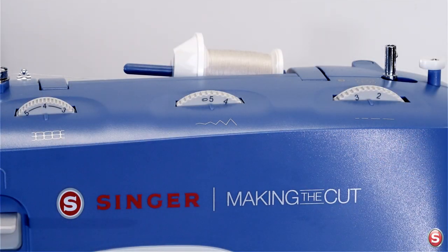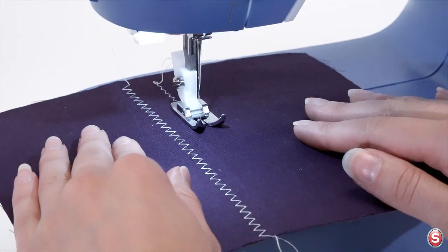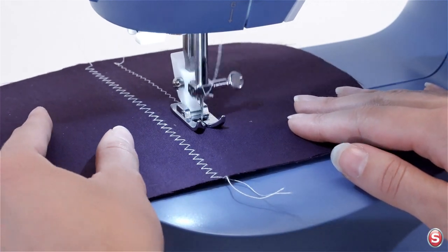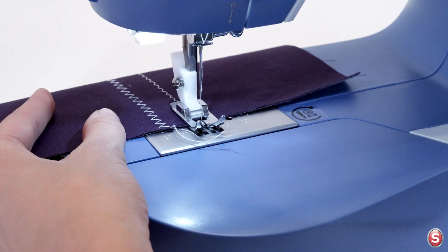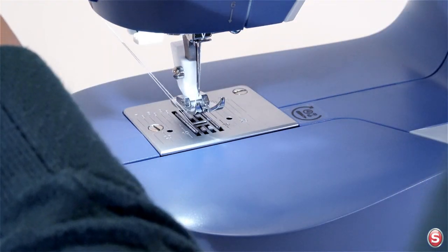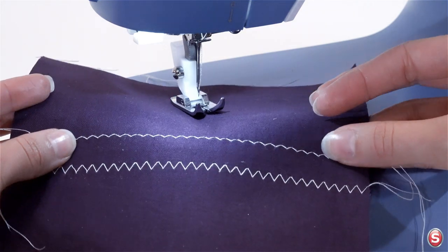I can turn the stitch width dial narrower to get a different result — this could be used as a seam finish. After you sew your last few stitches, turn the hand wheel towards you so that the needle is in its highest position and just begins to descend. Raise your presser foot, cut your threads on your thread knife, and here we have our zigzag stitch in various widths.